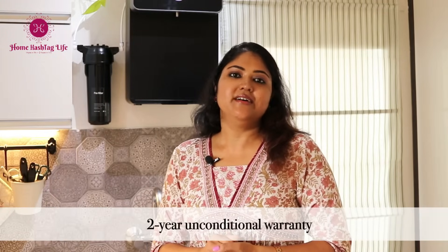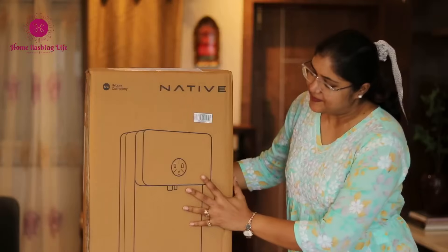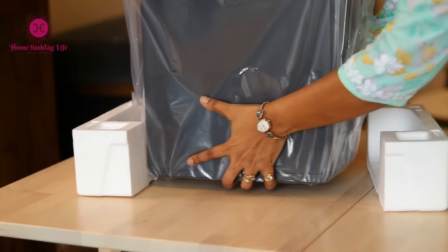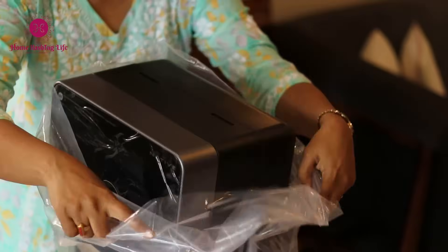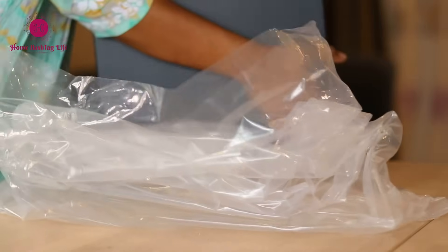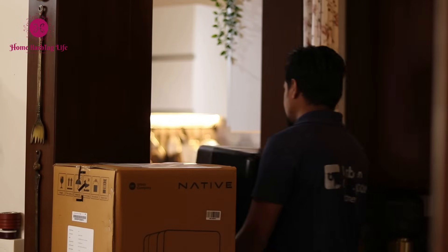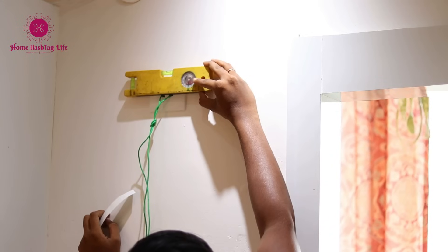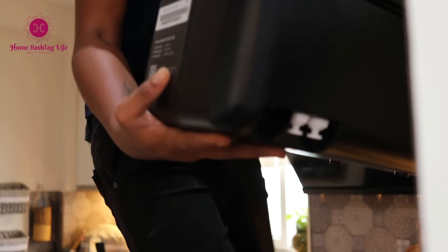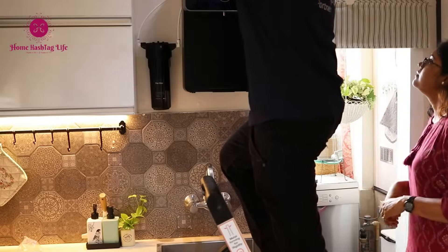They also provide a two-year unconditional warranty on the Native RO. They delivered the RO within just one day and it was packed really well, so there were no concerns at all regarding its safety during transit. The technician promptly called for installation. Their professional attitude, which I have always appreciated, remained consistent in this case as well. Overall, it was a hassle-free and convenient experience for me.